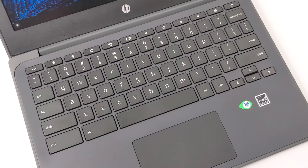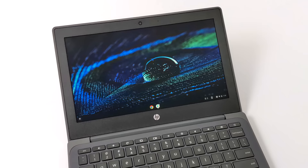But that's going to wrap it up for this one. If you're interested in learning more or picking one of these Chromebooks up, I'll leave a link in the description. And as always, thanks for watching!